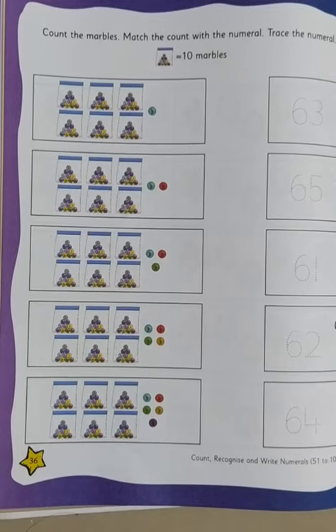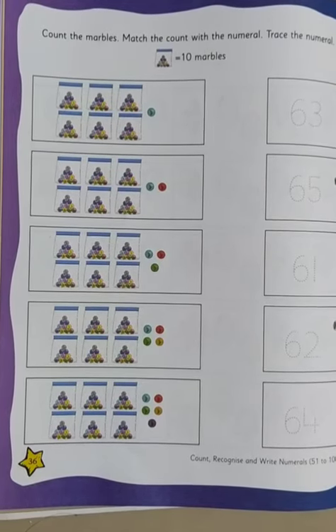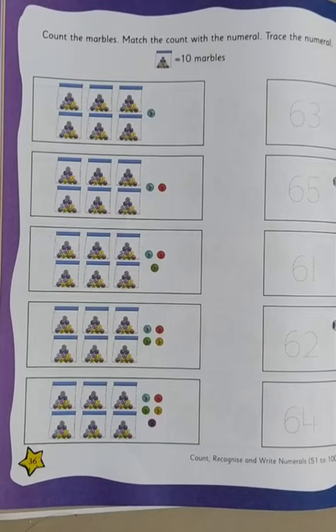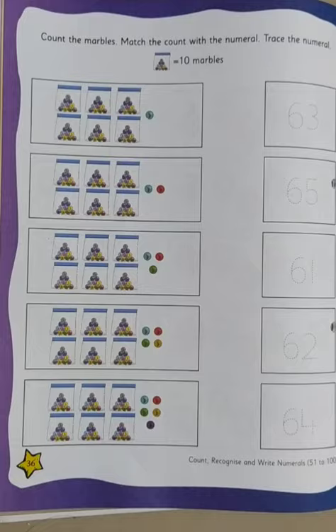In this one box, there are how many marbles? There are 10 marbles. So now we'll have to count how many marbles there are each, and then match it with the number. And after we match it with the number, we will trace the number. Right children?